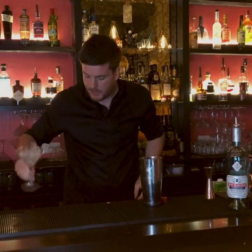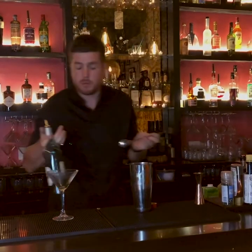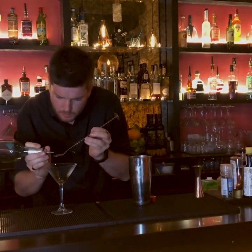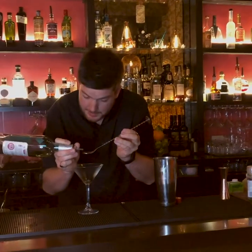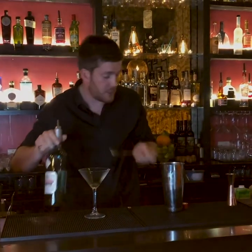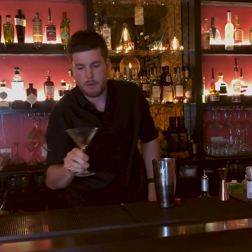We're going to discard our ice out of the glass. And then what we're going to use is a bar spoon or a normal teaspoon. We're going to add about 5ml of absinthe, and then you're literally just going to swirl it around the glass.